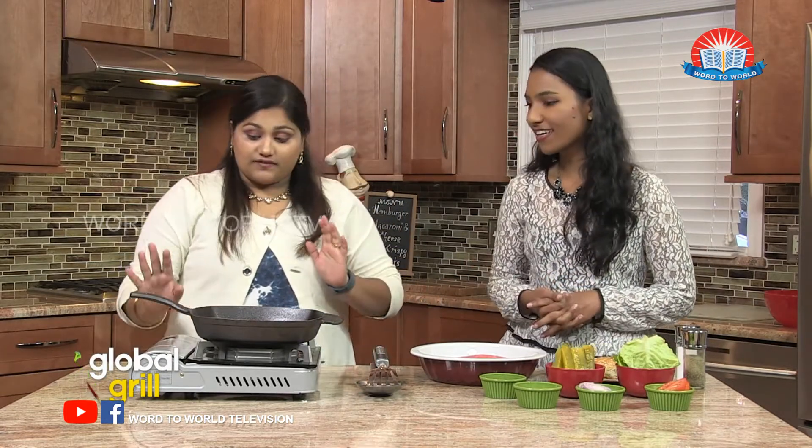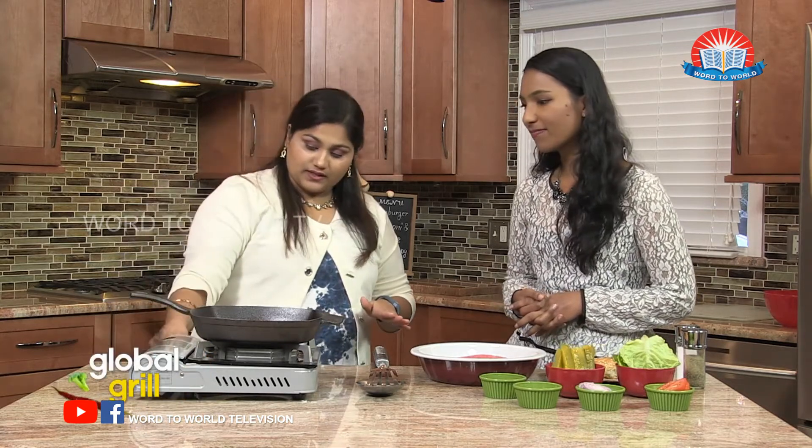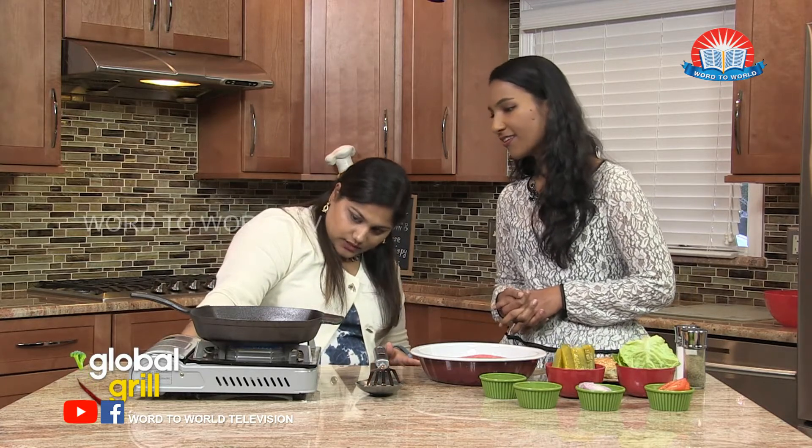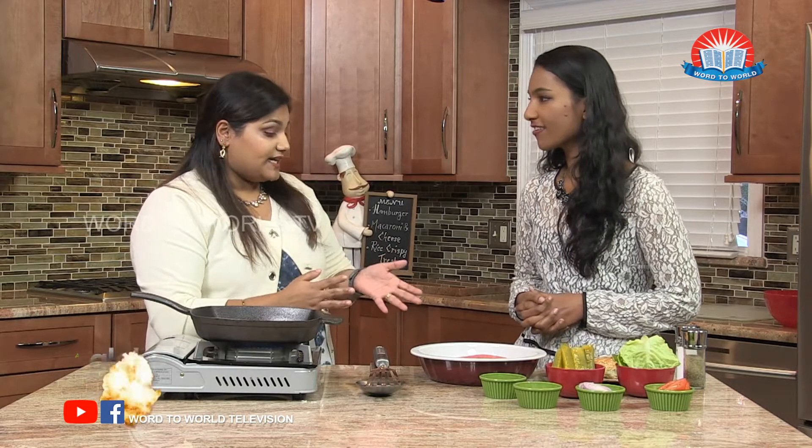So what are we going to do first? Well, first off, we can heat our pan up a little bit, just to a medium low, just to get it nice and warm while we form our patties.